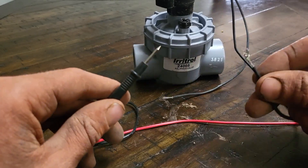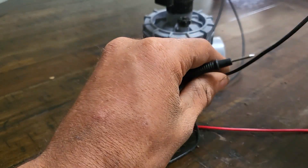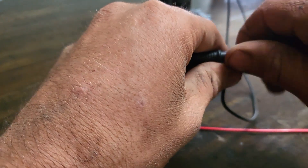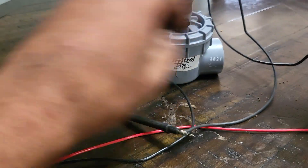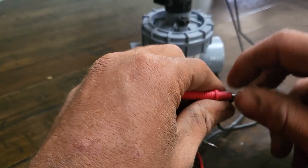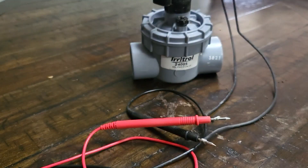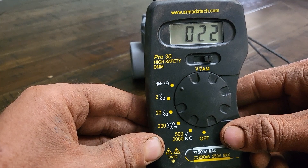Next, connect each of the multimeter probes to one of the solenoid wires. It doesn't matter which wire you choose, as the solenoid is non-polar. If there is continuity, the multimeter will start to make a buzzing noise, and will then display a number referencing the resistance.